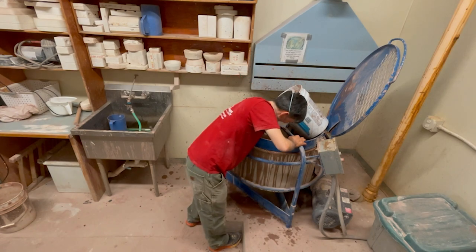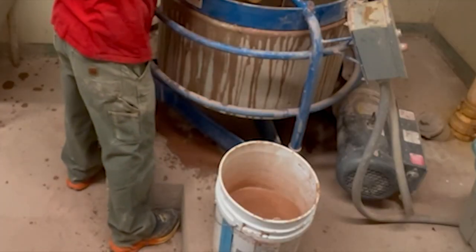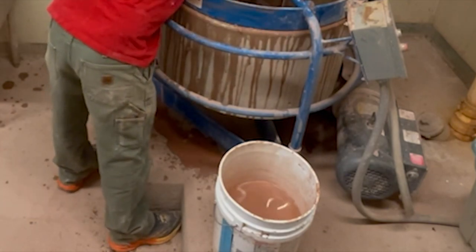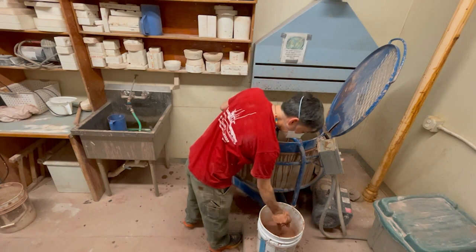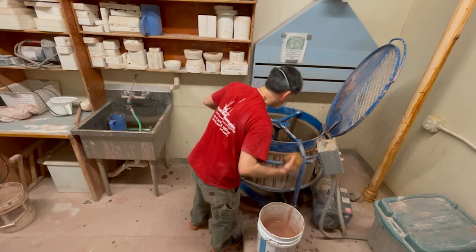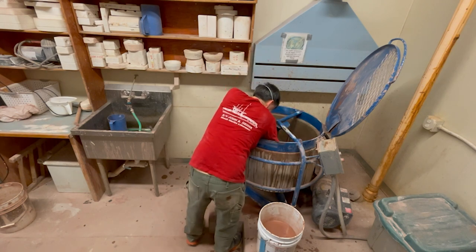As I'm taking the sponge and wringing it out, you can see just how much water I'm taking out of the drum. I will take that water and put it back into the clay recycling bucket that I took all of the slurry out of when we started mixing this clay batch.